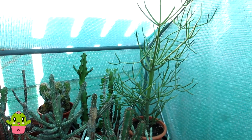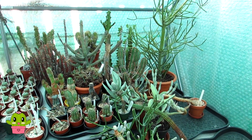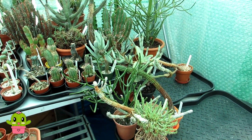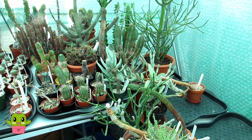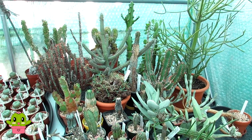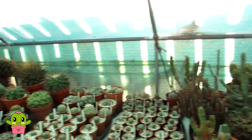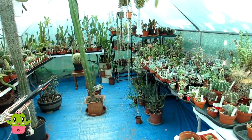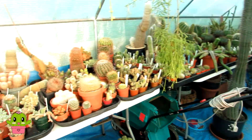Stay tuned for another video in the next couple of days where I'm going to be bringing out the hylocereus dragon fruits, pinocereus, selenicereus, and all those types of cacti still in the grow room. After that they're all done, and then I'll have lots of work to do in this polytunnel over the next few weeks.